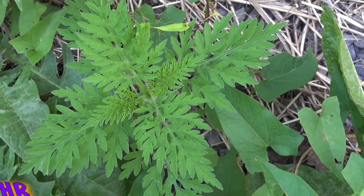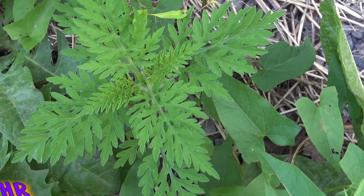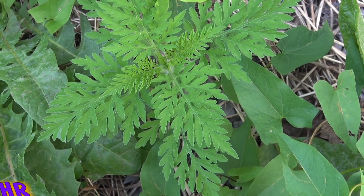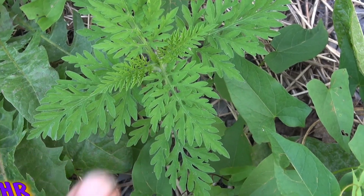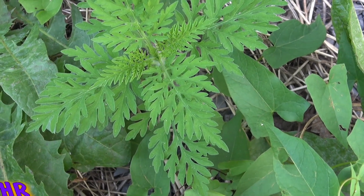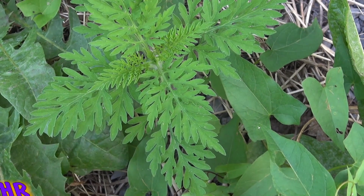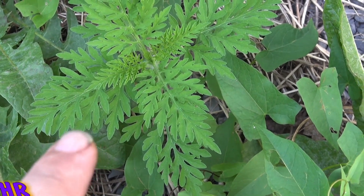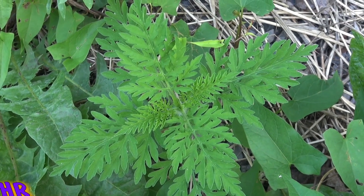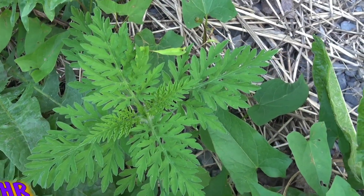All right, so here's another episode of 'What's This Plant?' I should actually call this 'What's This Weed?' but 'What's This Plant?' generalizes everything — different plants, weeds, what's in the garden, trees, funguses and mushrooms and things. On this edition, here's an interesting plant and I figured I'd give you something a little easier to identify than some of the ones I have been leaving.